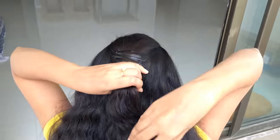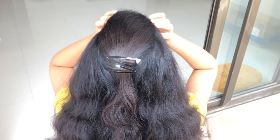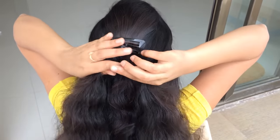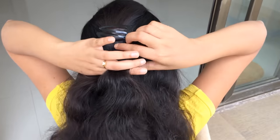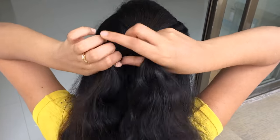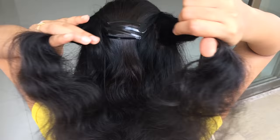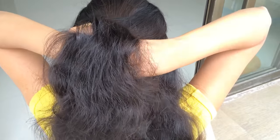Now begin to braid. Take a small section of hair from the left and right sides so that there will be three strands. Create one row of a regular braid by taking the strand on the right and crossing it over the centre, then take the strand from the left and cross it over the centre again.